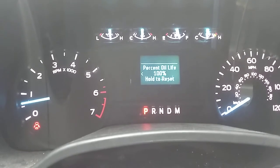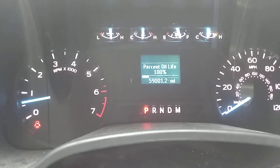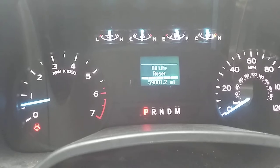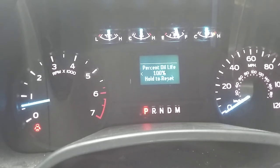You want to push and hold the OK button until all five of those bars fill up and it says oil life reset. Then you let go, and that is it — it resets to 100%.